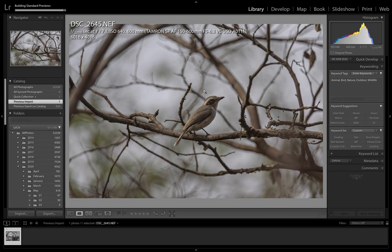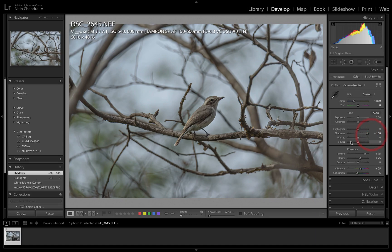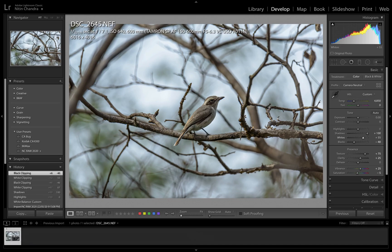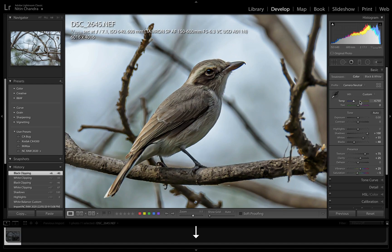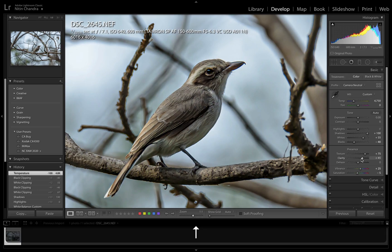The first thing I would do is go to Develop. The presets are already applied. I'll just press W to fix the white balance — that seems okay. Highlights can be pushed up a bit, shadows can also be pushed up. We shift and double click on the whites and the blacks, and then adjust as per taste. Temperature is probably on the higher side, so we'll just bring it down a bit.